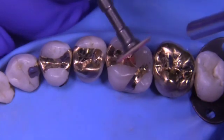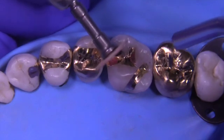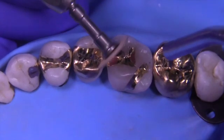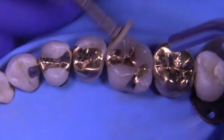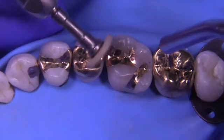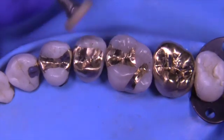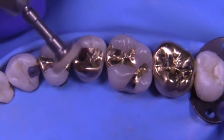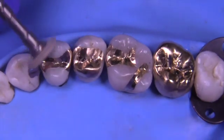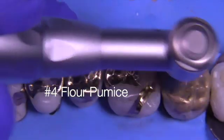You can utilize a brownie, a greenie, and a super greenie to refine any scratches in the grooves. Sometimes they're helpful for inaccessible areas — interproximally, at the gingival margin corners with the lingual or facial surfaces — where you can't quite get a disc to fit. It's nice to have abrasives like that available in your polishing system. Now let's start with the flour pumice number four.